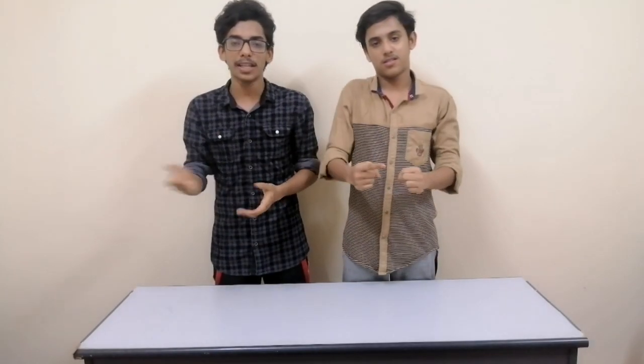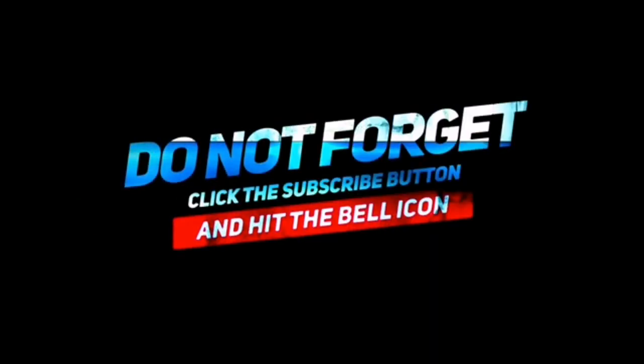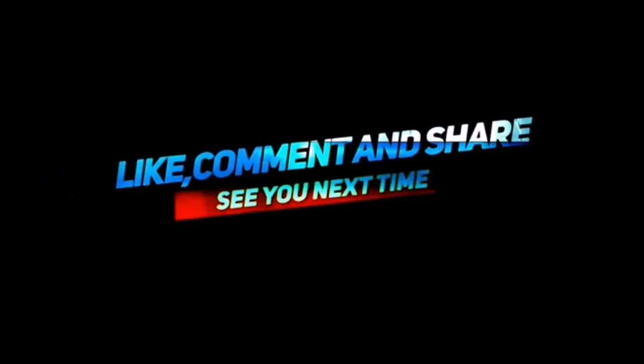If you like this video, comment and like. Subscribe, hit the bell icon, and share this video. If you have any ideas from this video, comment and subscribe. Bye friends, goodbye.